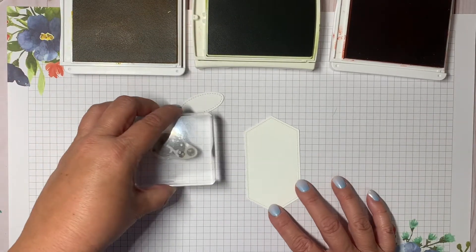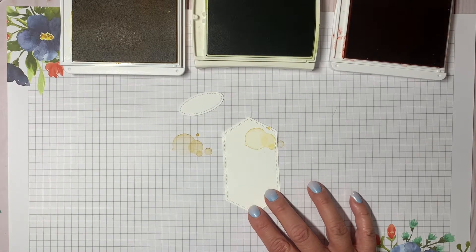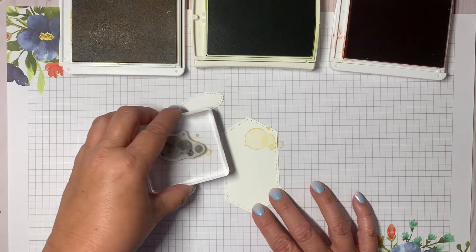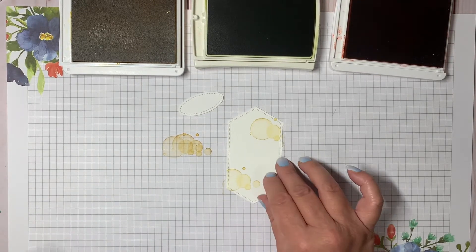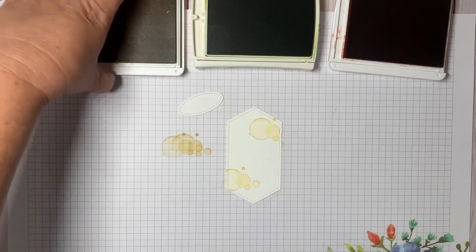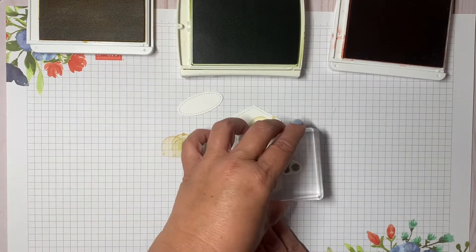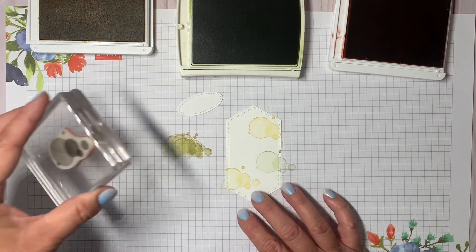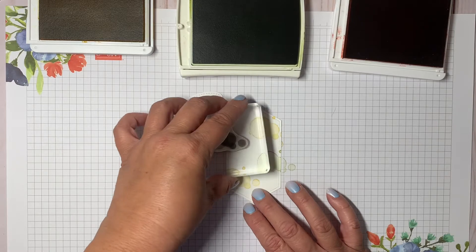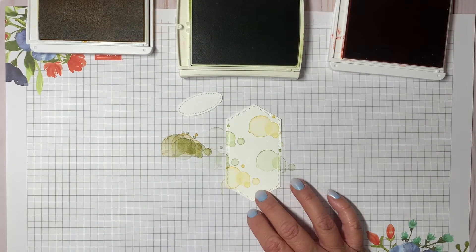I like to stamp off a little bit first and then stamp on — it gives a really light look. I'll do that one more time with the bumblebee, so that's two stamps in bumblebee. Then moving on to the pear pizzazz, ink that up and again stamp off. I just want a really light look on the die-cut piece.